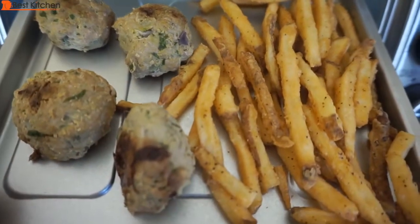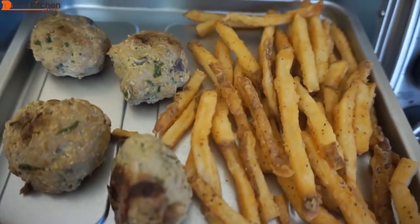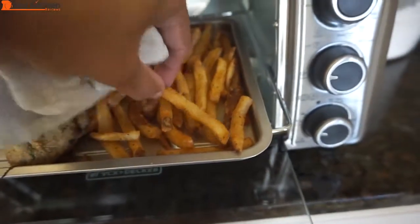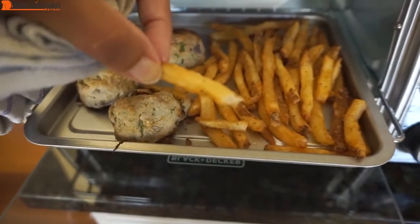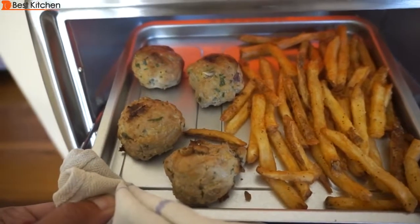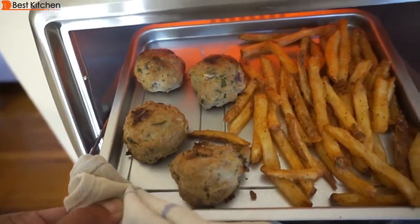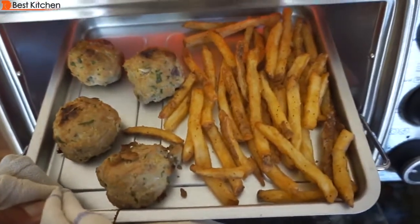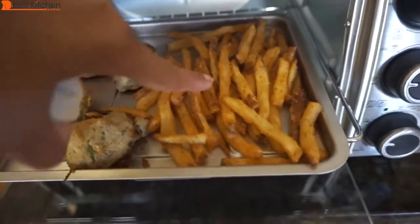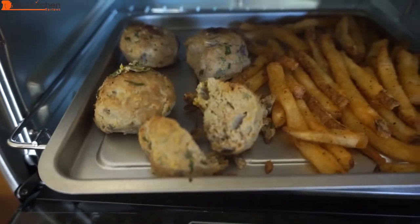These are leftover meatballs and french fries. You do not want to heat up fries in the microwave because they'll be soft. Don't use foil on any part of this unit. I'll heat this up at 200 degrees. After five minutes, the fries are hot — crispy on the outside and very hot and soft inside. If you're heating up a large piece of fried chicken or any large food, cut it in half so the inside heats up as well as the outside. The meatballs are warm outside but not hot inside — if I had cut them in half, they would be done at the same time as the fries. Five minutes is really quick to have crispy hot food that would otherwise taste awful from the microwave.